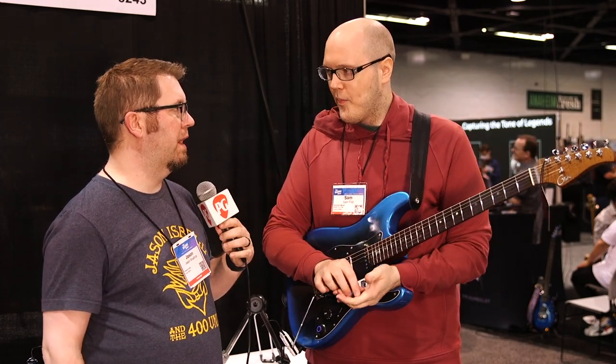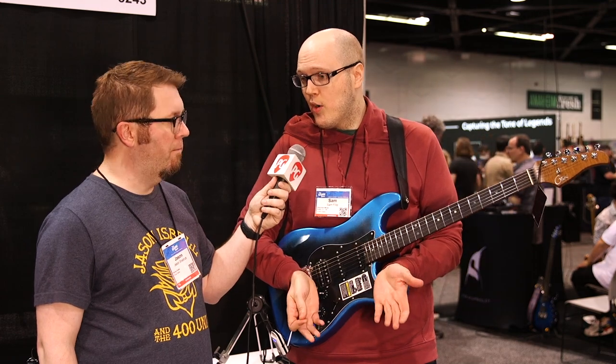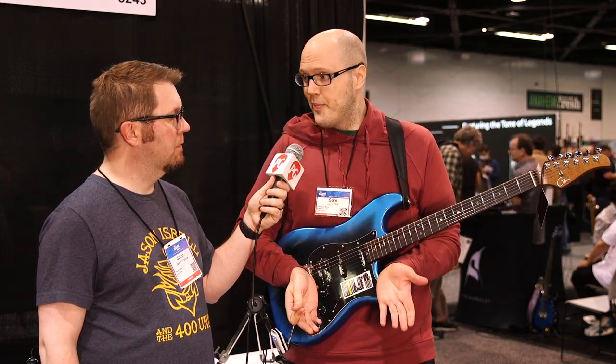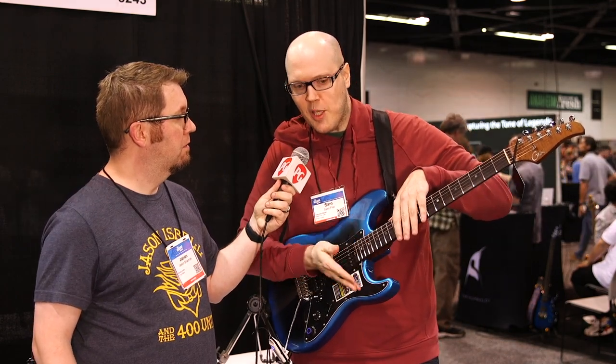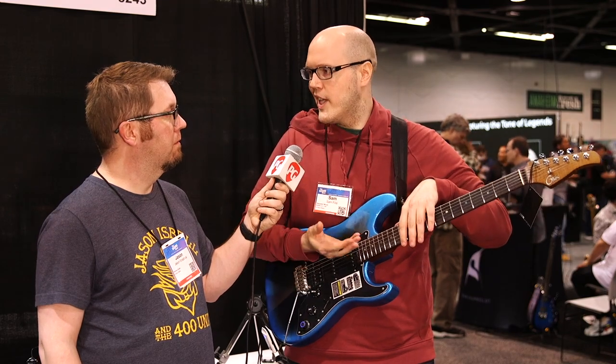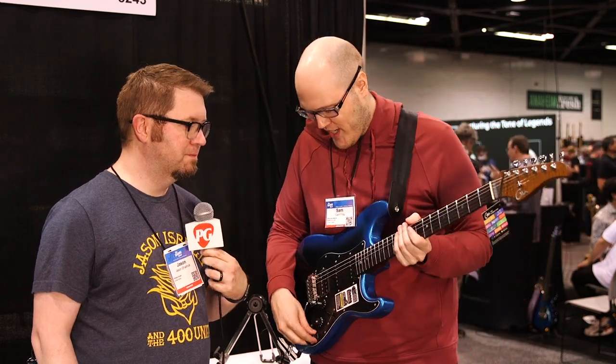You can go to mooraudio.com or follow GTRS Guitar on Instagram for more information. And they do include a gig bag, wrenches, tremolo bar — everything is included with the purchase of the guitar. Thanks for hanging with us, Sam. We're going to have you play us out. This is Jason Shadrick with Premiere Guitar.